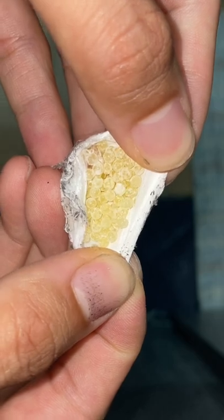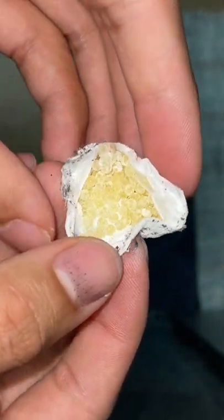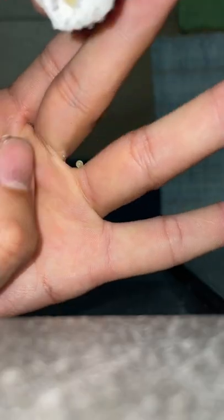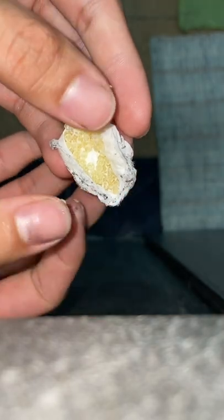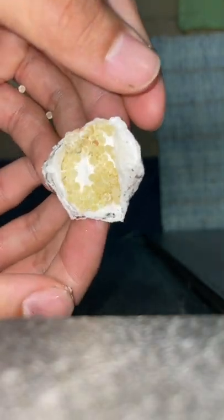Look at that — eggs that are all not even fertilized. Look at that. And she thinks that they're fertilized. These are the eggs. They're a tiny little ball and you can just pretty much pop them. They are infertile. That's how an infertile egg sac looks like.